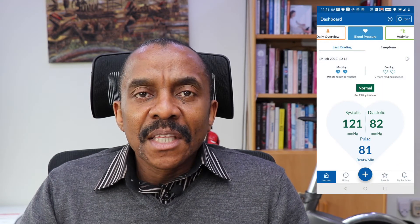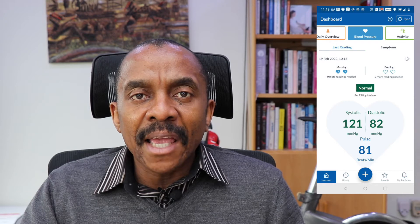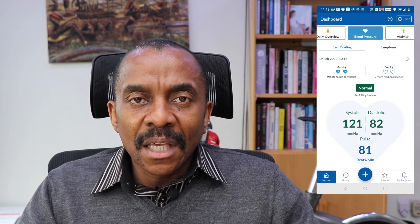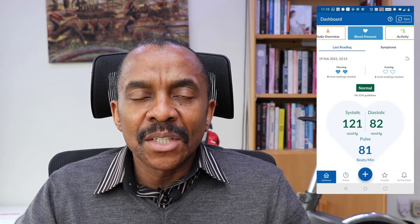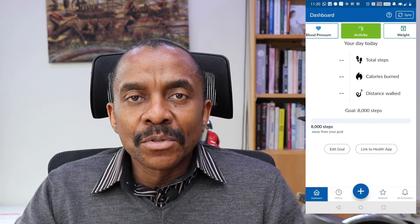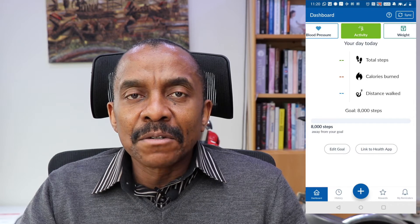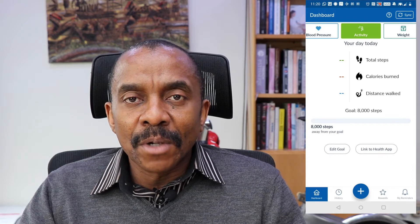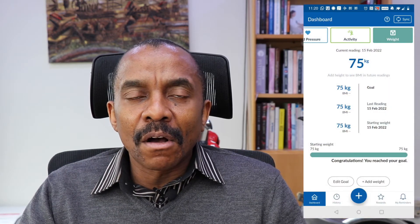When you click on the blood pressure button, the app takes you to another page showing your blood pressure readings for the day. It assumes you take readings in the morning and evening, and displays the average accordingly. The next page is the activity page, which enables you to record the number of steps taken, calories burned, and distance covered during the day — I don't use this feature, but it's available if helpful.